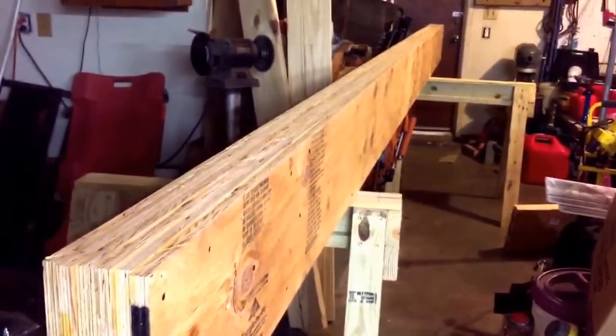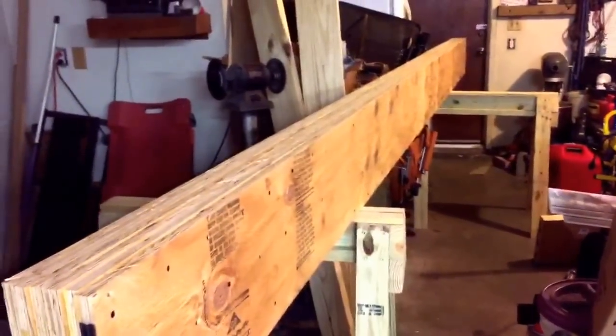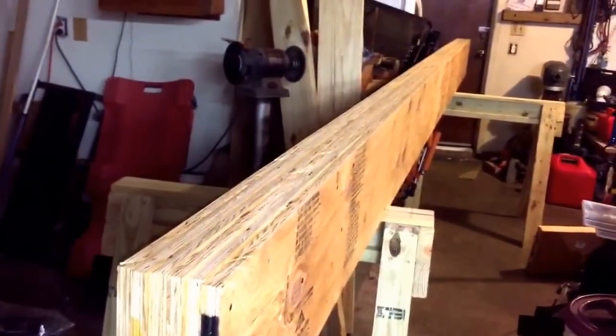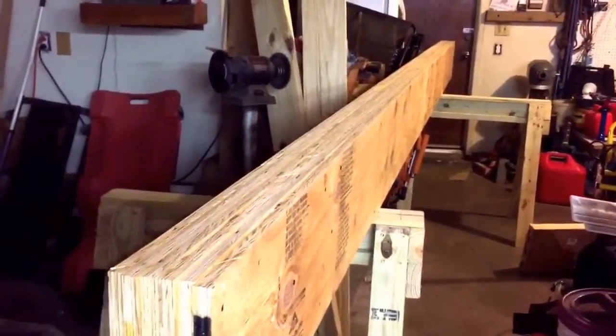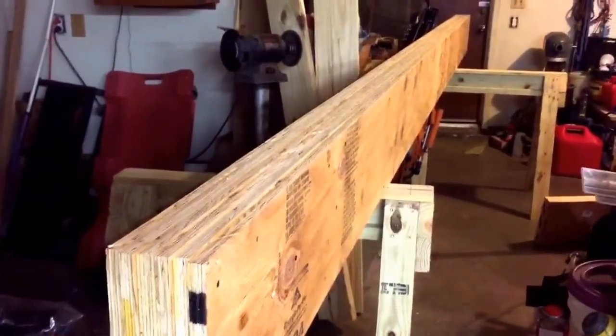That's a 12-foot load-bearing wall, and we're going to extend out over another wall a couple of feet. Beam's done. I don't know exactly when I'm going to start taking out the load-bearing wall, but hopefully soon. I'll get back with you when we do — we'll call it part two.